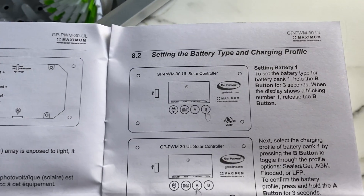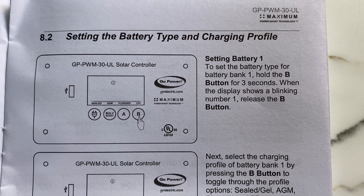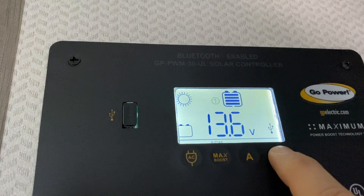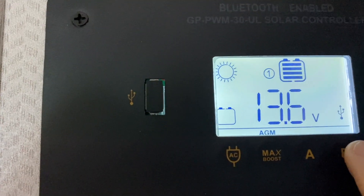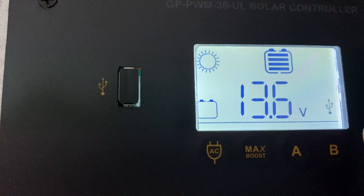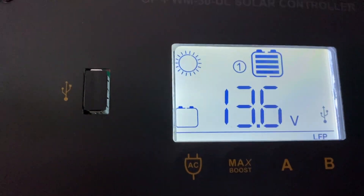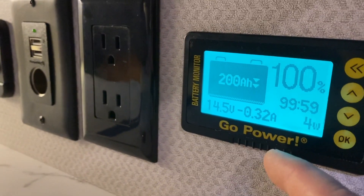Following the instructions — something I never usually do — we hold down B1-2-3 until it starts blinking. We can see it's currently on AGM. Hit B again: flooded. Hit B again: sealed. Hit B again: LFP — that's what we want. We confirm that with A.